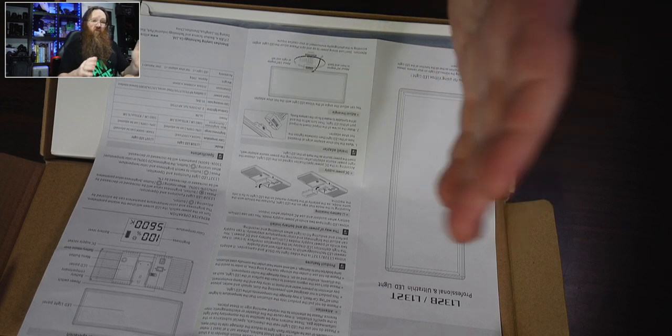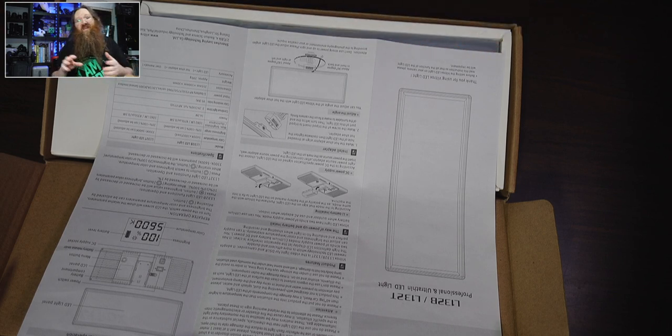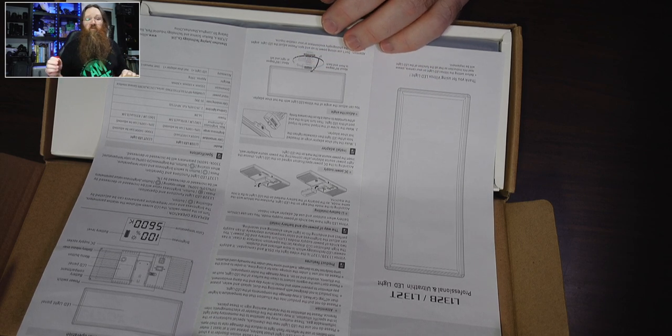I love how they measure it at half a meter instead of one meter, which is what you normally measure lights at — they can make the number sound bigger. But that actually works out to about 3400 lumen at one meter. I might measure that later on, or I might not.